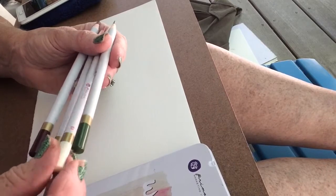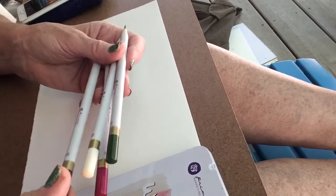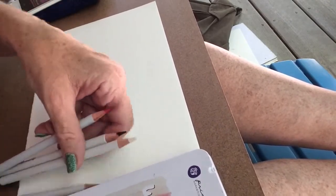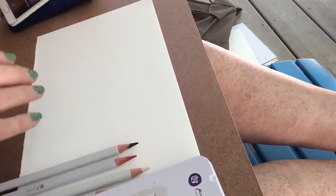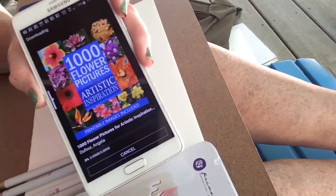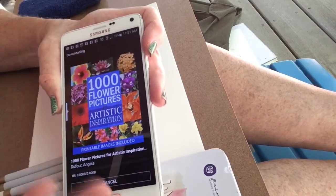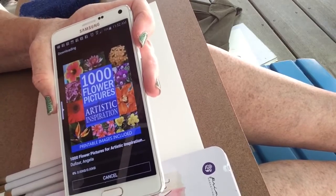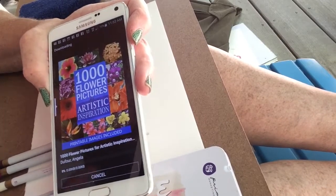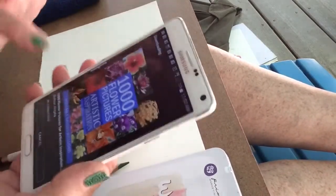Today I'm going to be using four colors: number 3, number 30, number 58, and number 97. I'm going to do a quick painting of a hydrangea flower. I'm taking the reference out of a book on my Kindle called '1000 Flower Pictures for Artist Inspiration.' I can't show you the photo yet because it's still downloading on 3G — I'm in the middle of a forest — so hopefully it will download, otherwise I have a lousy screenshot I took off my iPad. Anyway, let's get started.